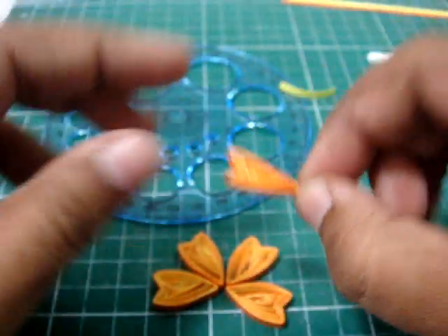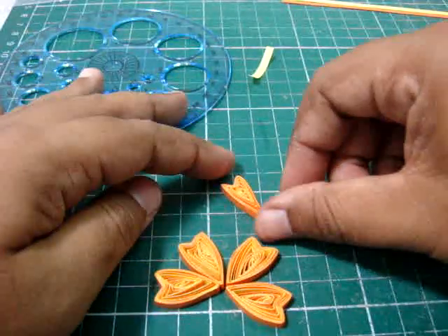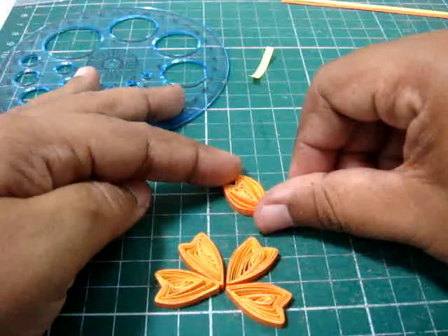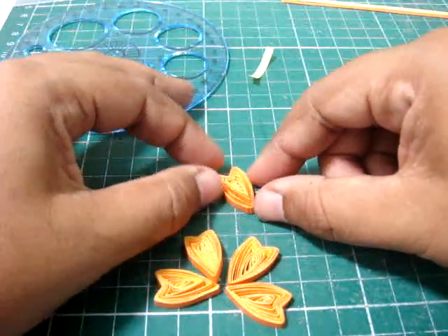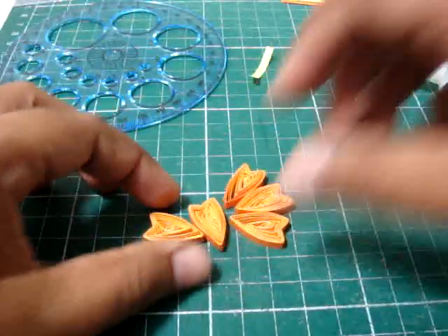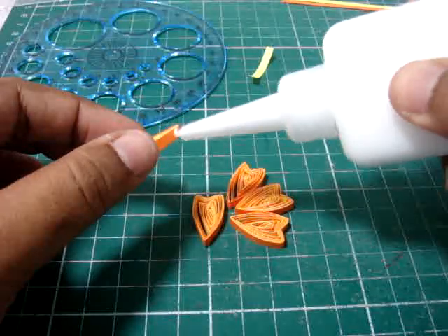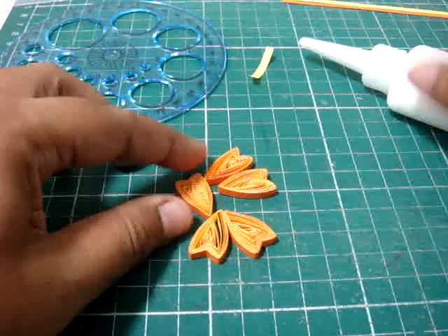And if you want it to expand like the ones at the bottom here, all you have to do is just press it like that, then it will expand. So just glue them all up.